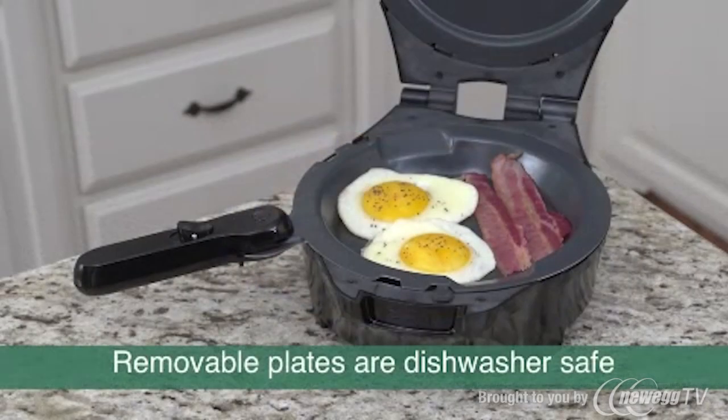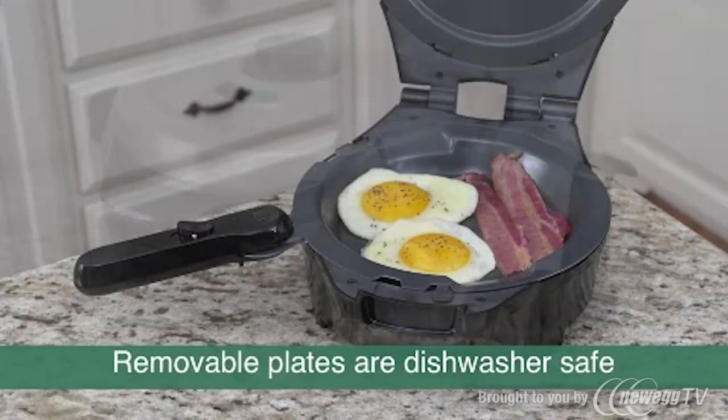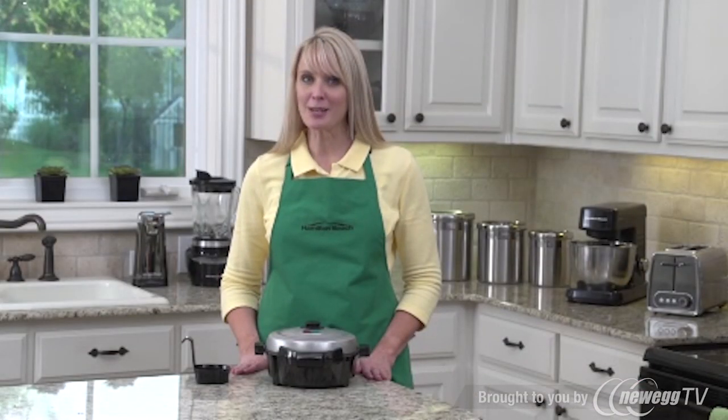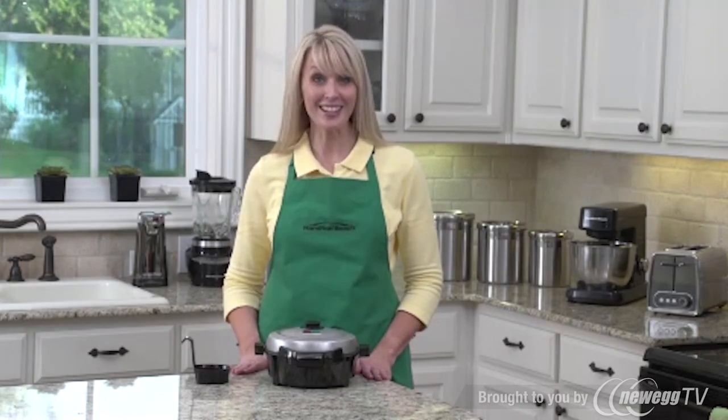How about eggs and bacon? Just place it in the included skillet, close it, and they'll be ready in no time, and without splattering hot grease everywhere. When you're finished, everything cleans up easily. The Hamilton Beach Breakfast Master — now that's good thinking.